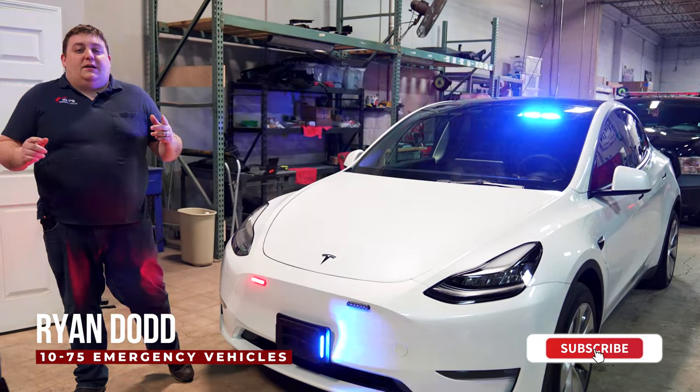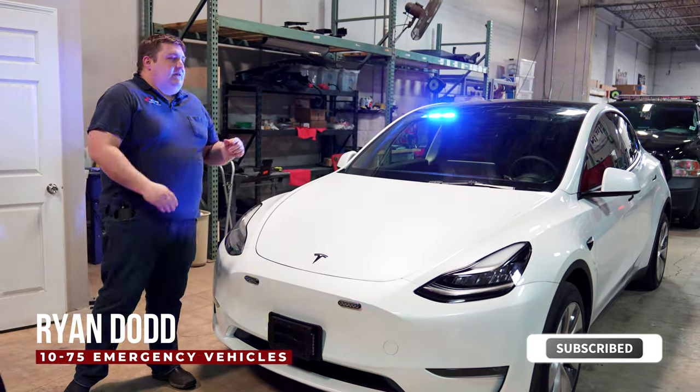How are you doing? It's Ryan with 1075. Come check out this week's Build Showcase of this Tesla Model Y.